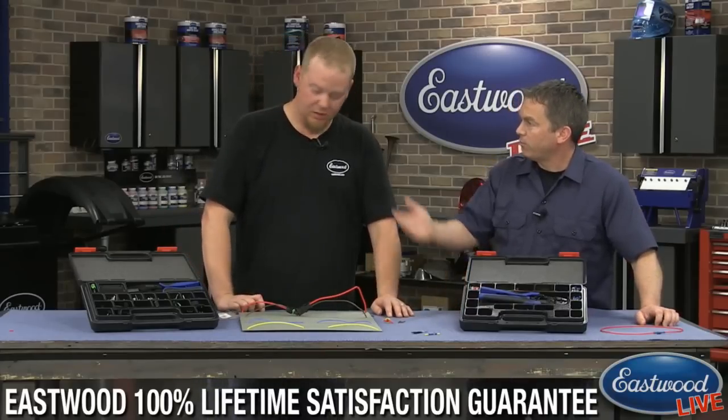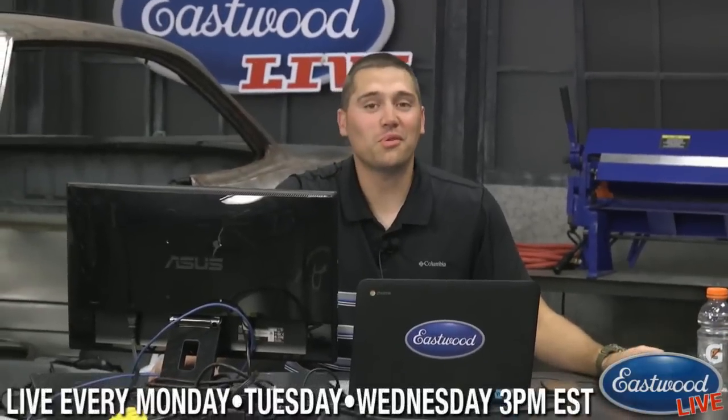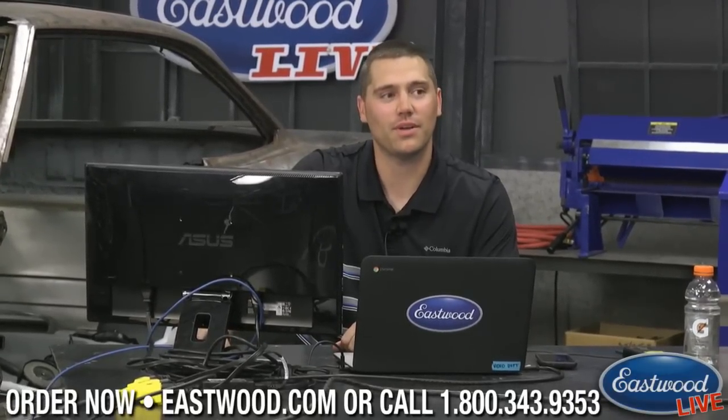Well, thanks a lot. Before we get out of here, maybe we should go back to Scott and see if he's got any more questions. We have one more quick question: does that tool actually come with the remover so you can get the pin back out of the connector again? Yes, it does actually. Would you like to demo said tool? That is the actual question — can we demo it?